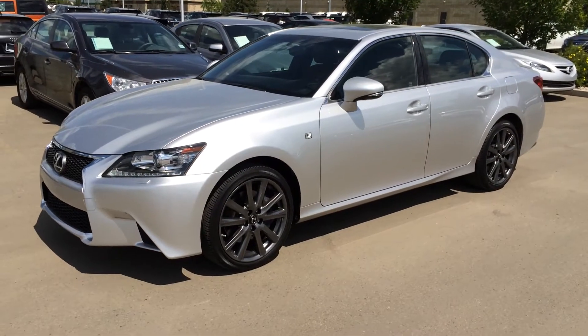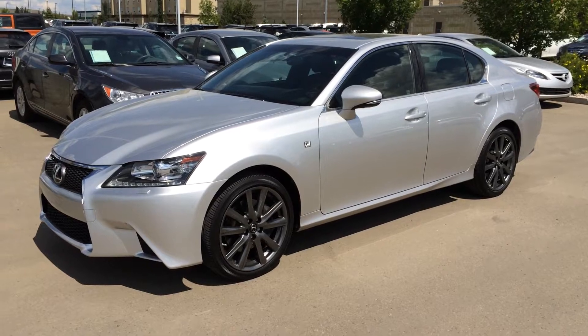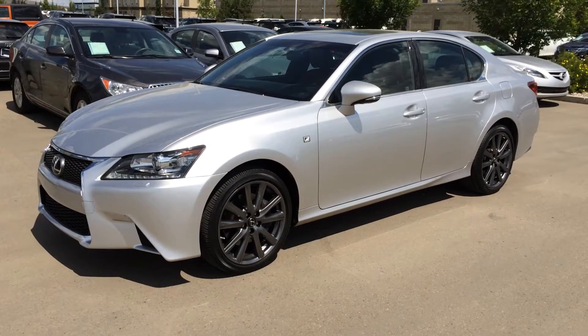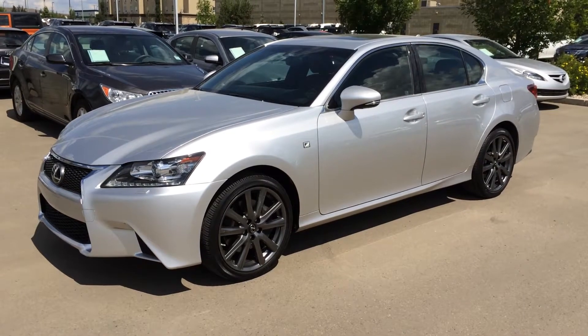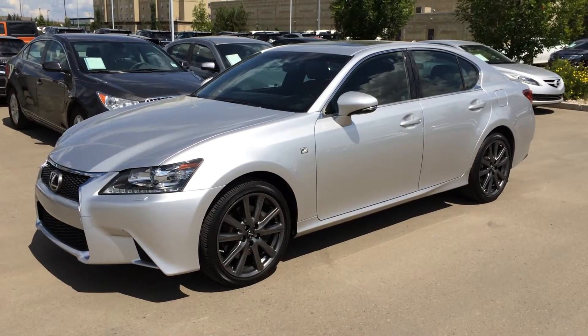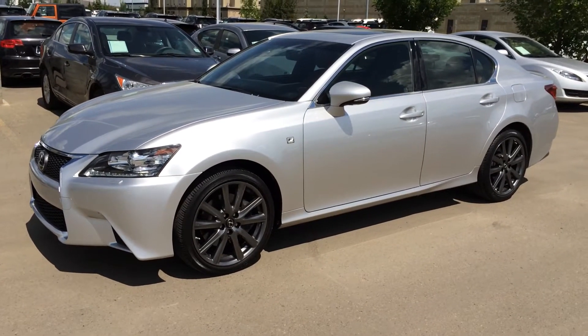Hello everybody, welcome to Lexus of Edmonton, located off 111th Avenue, 170th Street. We're looking at a pre-owned 2013 Lexus GS 350 all-wheel drive. We have this silver liquid platinum exterior, red leather seating inside, four-door passenger. This vehicle is Lexus certified pre-owned and it's an F-Sport app package.